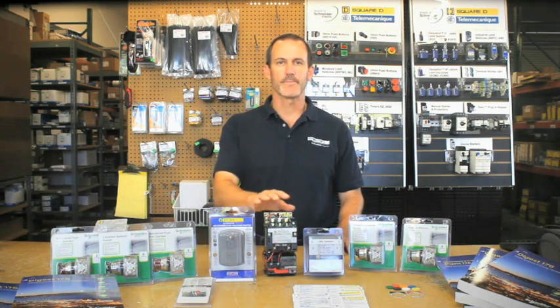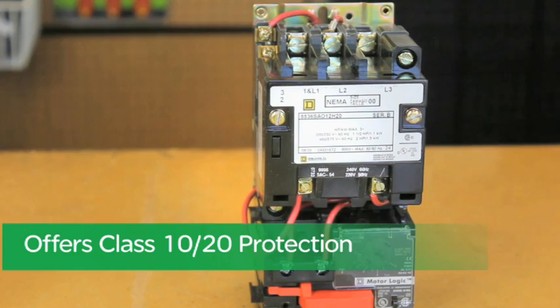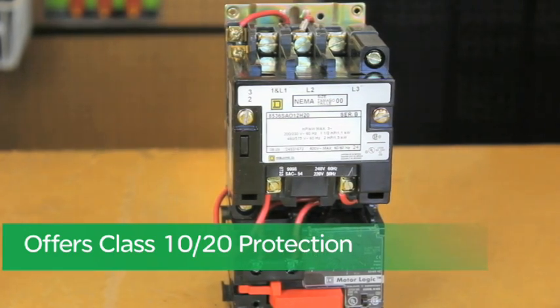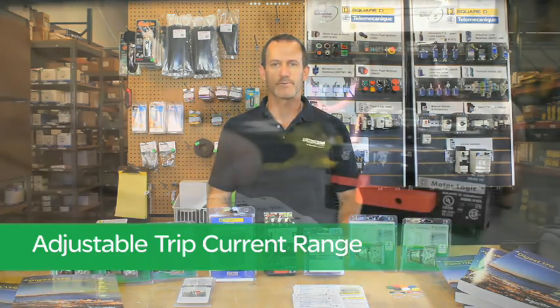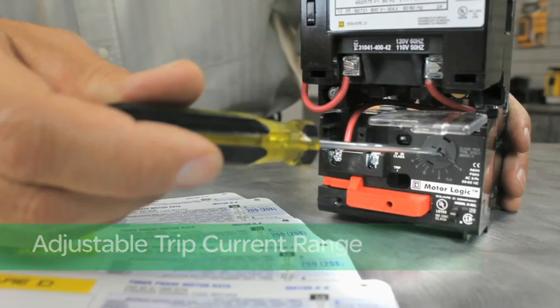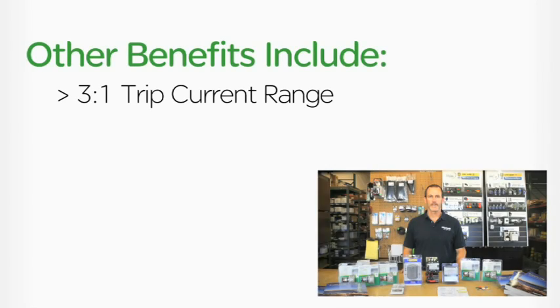This unit in my hand is our feature base unit, the H30, and offers a selectable trip class, so you have both class 10 and class 20 protection in a single part number. Other benefits include an adjustable trip current range, which can be set with a simple twist of a screwdriver, allowing you to set the device's full load amps. It also provides a three-to-one trip current range for maximum application flexibility.